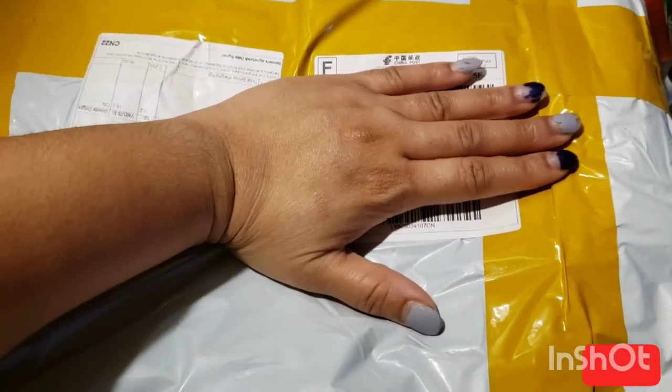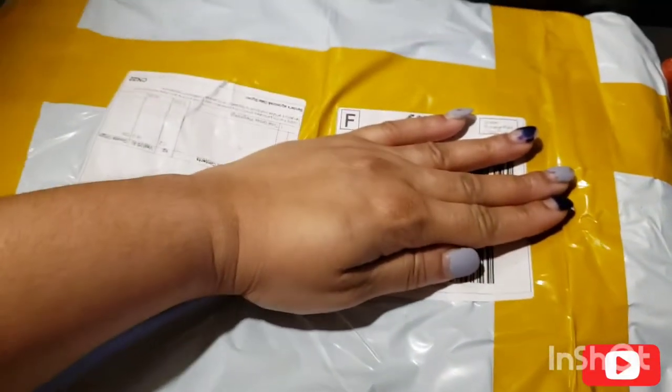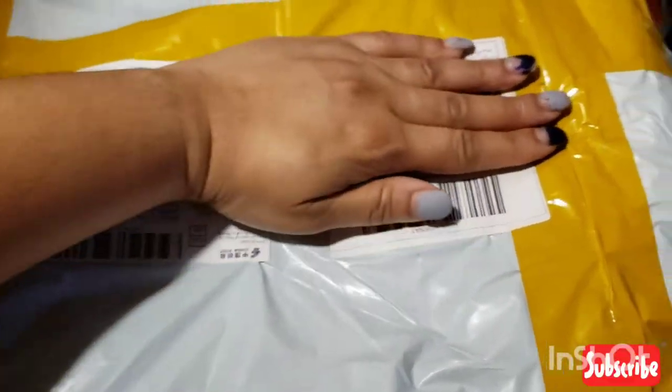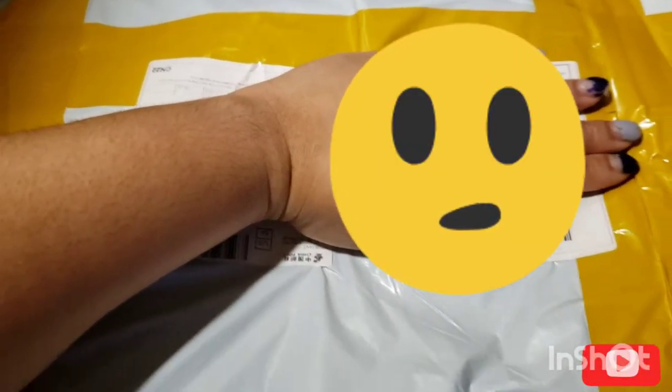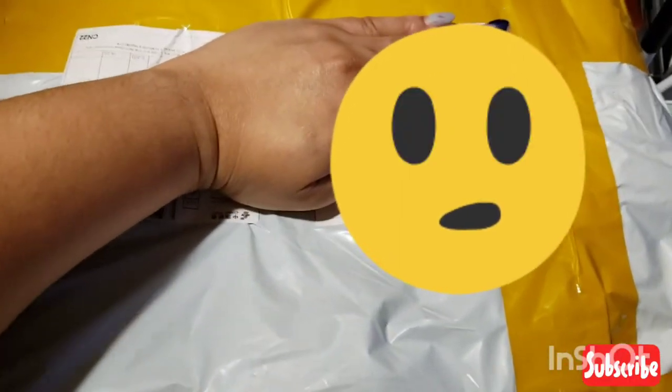I want to come to you with an opening from DHgate. I ordered this little baton purse that I've been waiting on for like two months now and it's finally here. It got held in customs — don't know why, well I think I do know why, but you know that's how it goes. I'm gonna open this up and let you guys see it.